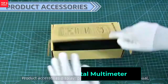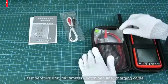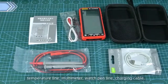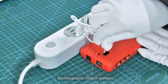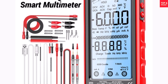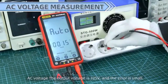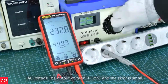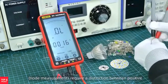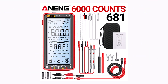Product number two. The Awning 681 Digital Multimeter is a versatile, professional-grade tool designed for accurate AC-DC voltage, current, resistance, and capacitance measurements. With an auto-ranging feature, it ensures precise readings without manual adjustments, making it ideal for electrical work, circuit testing, and troubleshooting. The LCD screen provides clear and easy-to-read results, while the non-contact voltage tester (NCV) adds an extra layer of safety by detecting live wires without direct contact. It supports DC voltage up to 1000V, AC voltage up to 750V, and current measurements up to 10A, making it suitable for both low-voltage electronics and high-power systems.